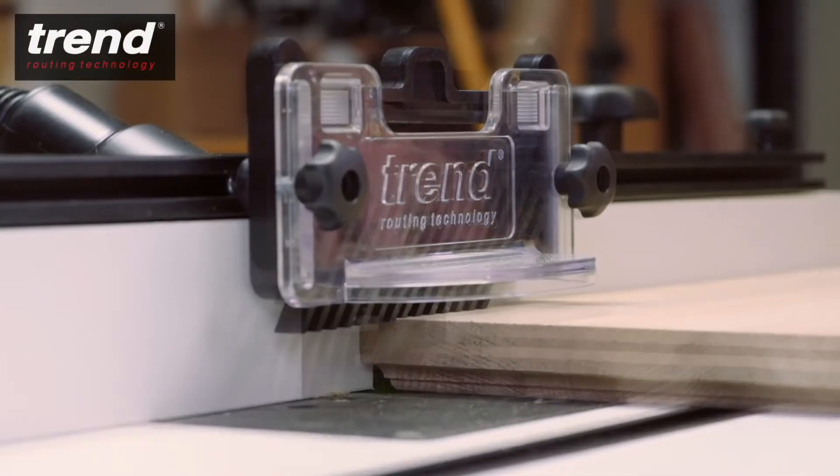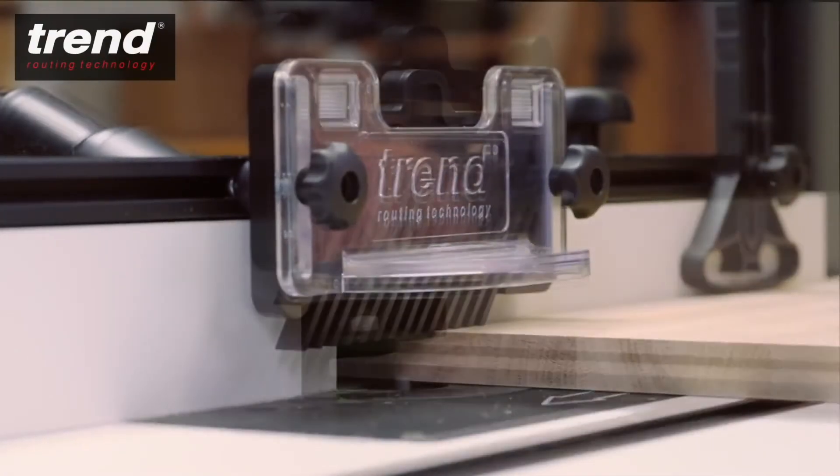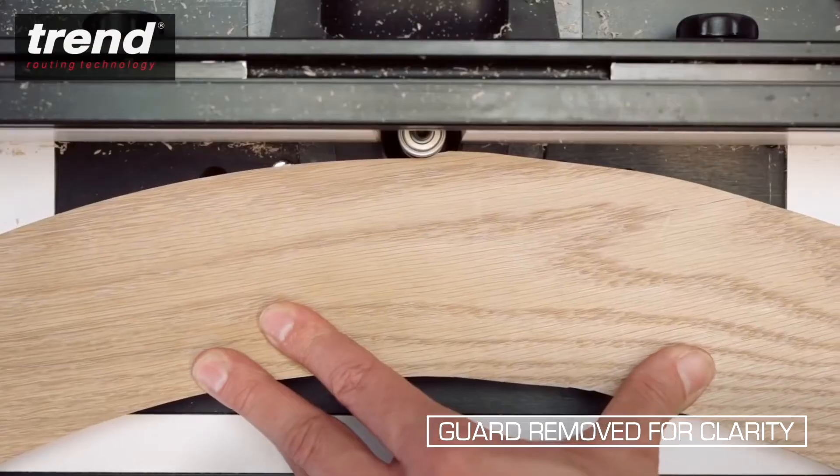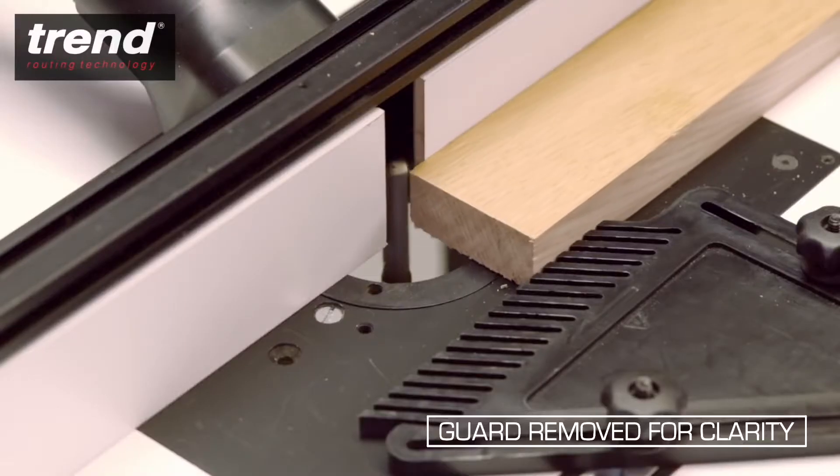It's suitable for edge moulding, grooving, stopped moulding, curved routing and edge planing.